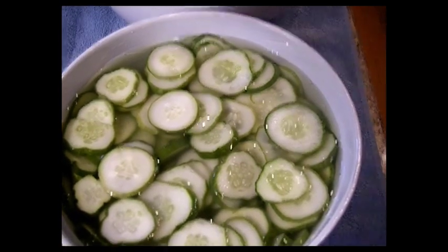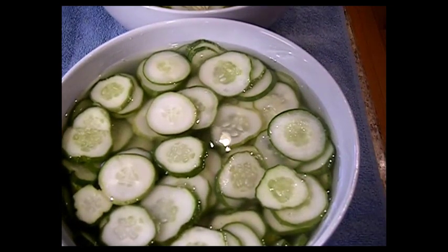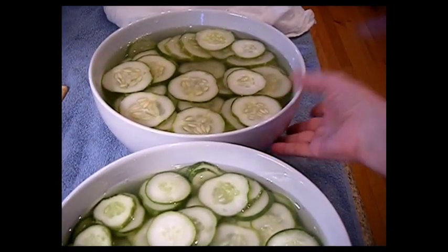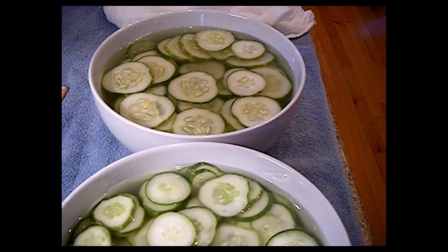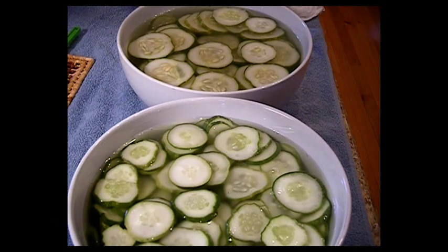My son is happy, the grandkids are happy — they love pickles. We all love fried dill pickles, so we're going to make an extra batch of dill pickles. Some of these will also be made into Indian sweets. It's going to be a long day — I've been canning until three, four, or five o'clock in the morning. Water bath canning is so much easier than pressure canning, but I love to can and I enjoy it.